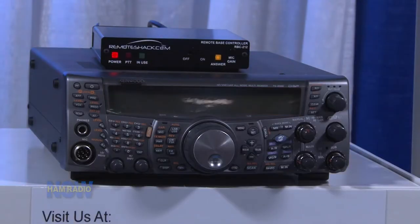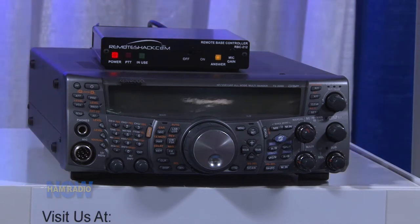This is very intriguing. If somebody wants to know more about it, how do they find you? Remoteshack.com. And ballpark, what are we looking at spending? $479 for the unit, and $69.95 for the cable kit that is handmade and custom designed for your particular radio. And of course, the optional accessories.